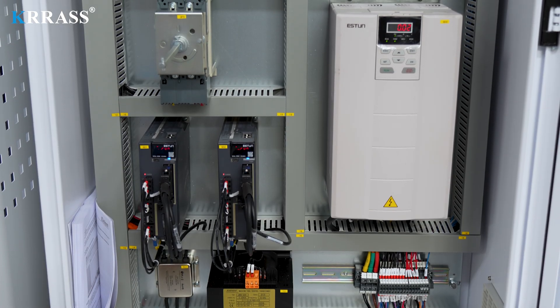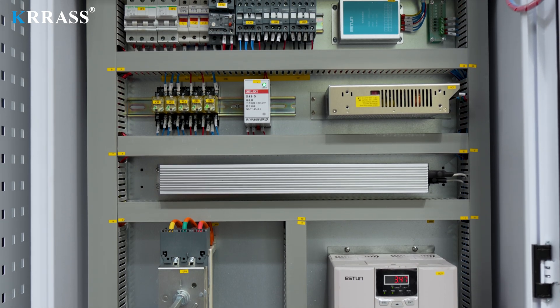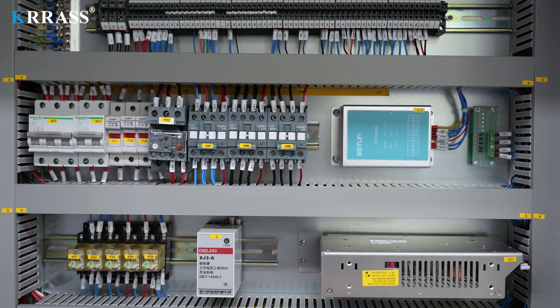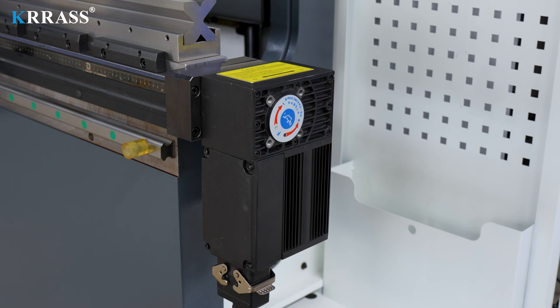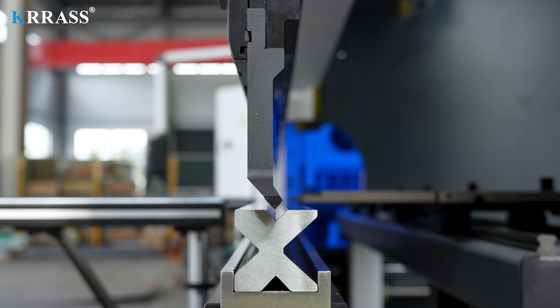The circuit system of the whole machine uses French Schneider Electric accessories, which not only ensures the safe and stable operation of the machine but also extends its service life. The crowning system uses a fully automatic mechanical crowning that can be fully controlled by the Delem controller.